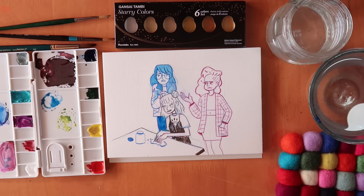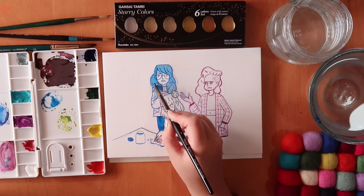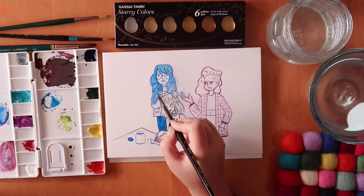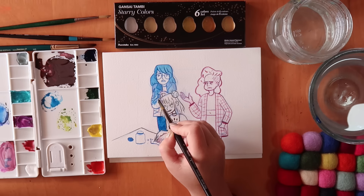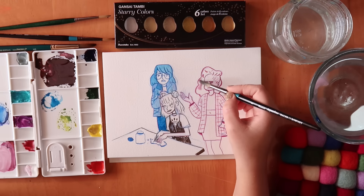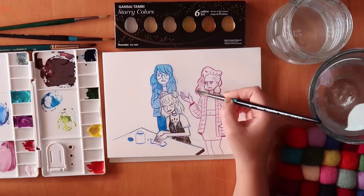I've just realised that I coloured them not as a whole single colour — I coloured them just with the hair colour of that slime. So this is going to be a bit different, but we'll see how it turns out. I think it's going to be quite cool with the different shades of colour. By the way, this watercolour paper is very nice.